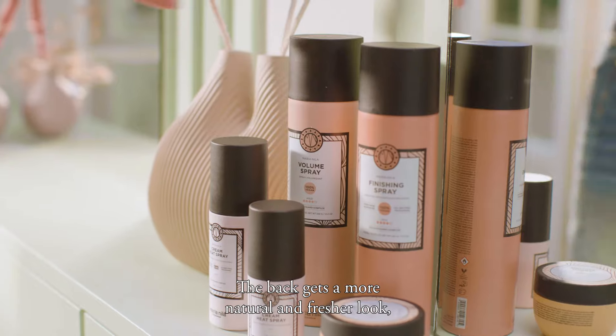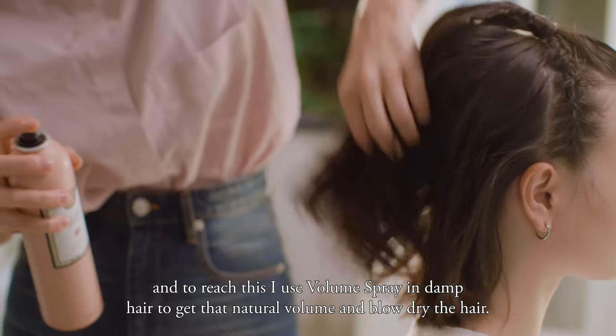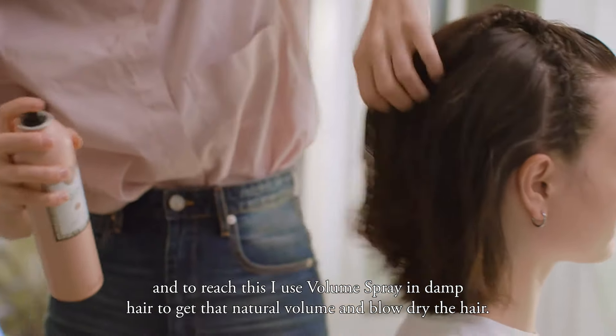The back gets a more natural and fresher look, and to reach this, I use volume spray on damp hair to get that natural volume and air dry the hair.